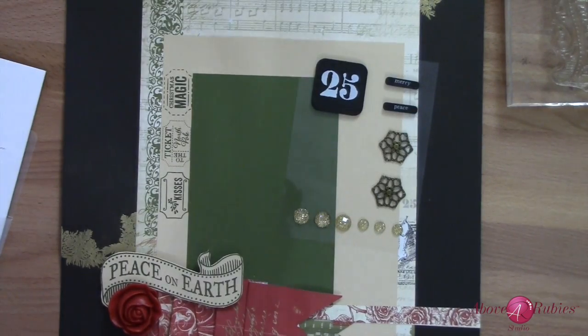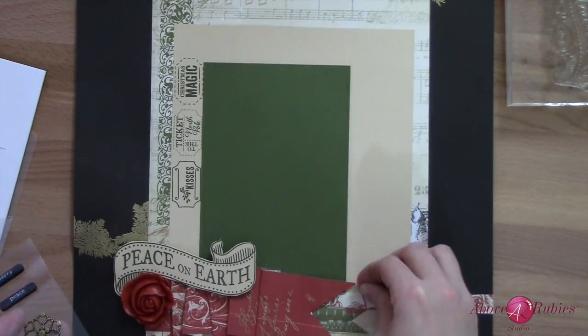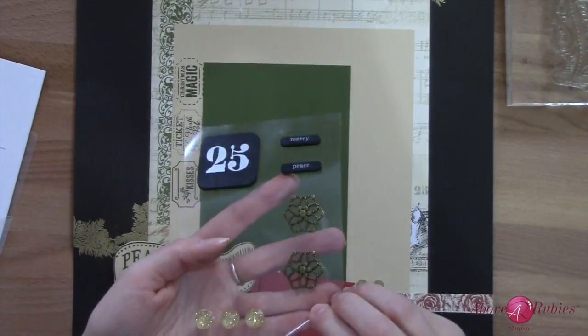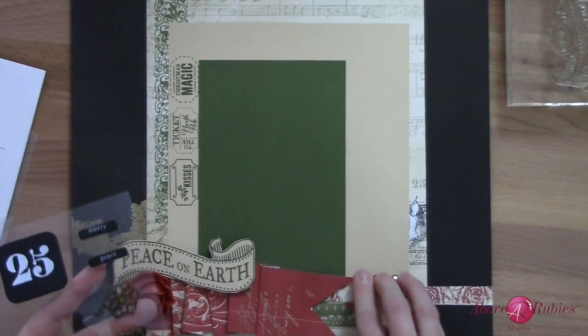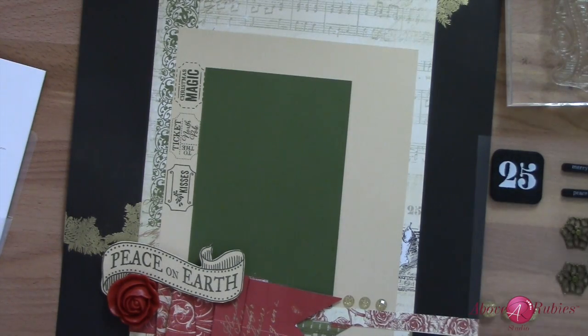Oh my goodness, that rose is just beautiful — the resin work on it is just so nice. I'm going to take three of the dots and line them up right there. Like so.